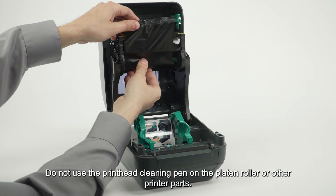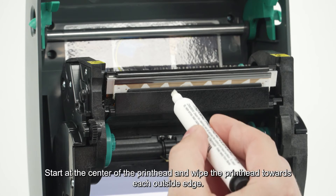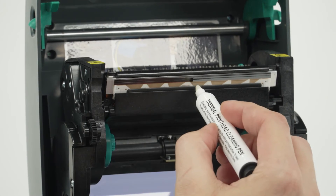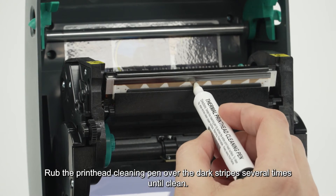Do not use the printhead cleaning pen on the platen roller or other printer parts. Start at the center of the printhead and wipe toward each outside edge. Rub the printhead cleaning pen over the dark stripes several times until clean.